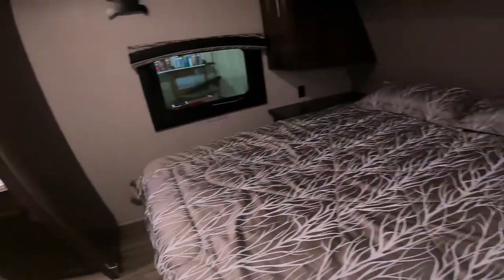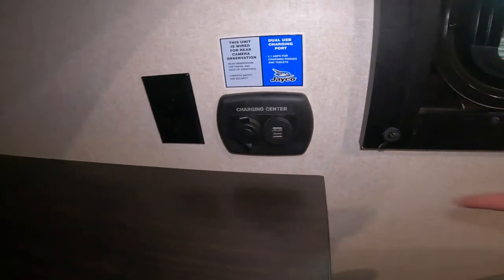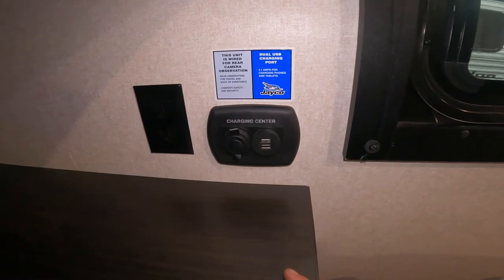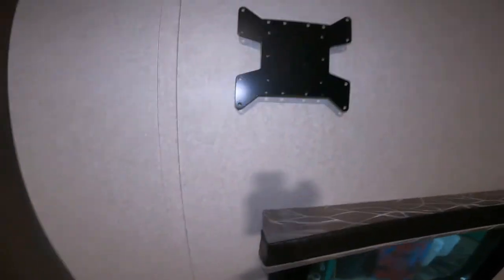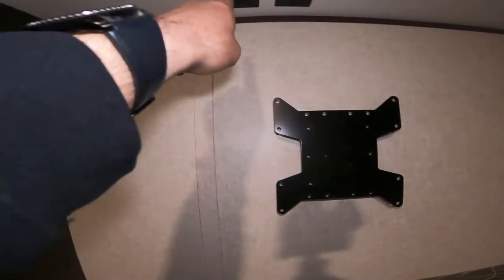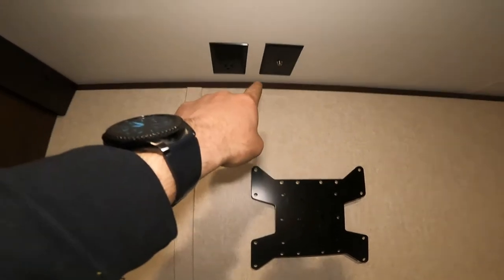Coming into the bedroom, you will notice you have your charging center, which gives you a 12-volt power supply as well as USB connectivity. Turning around, we have another TV mounting position with a mounting bracket, AC power, and an output for cable or satellite.